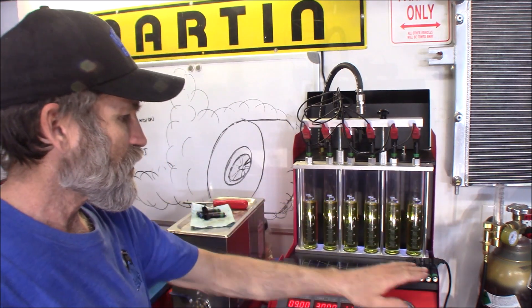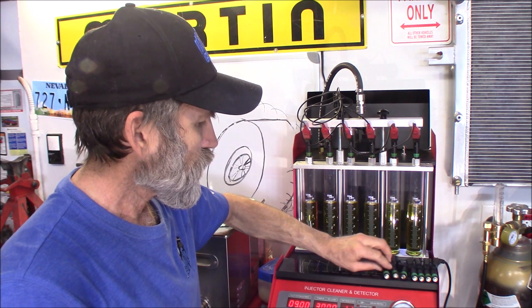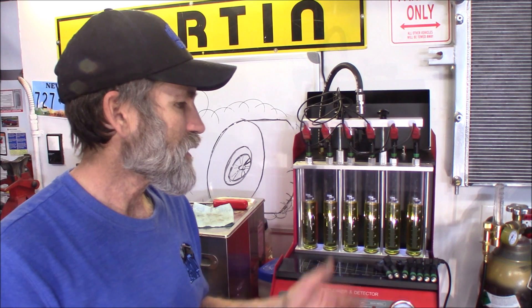I went through a lot of injectors — I got five more sitting here, and these seven total. So out of 15 injectors I was able to get a match set.